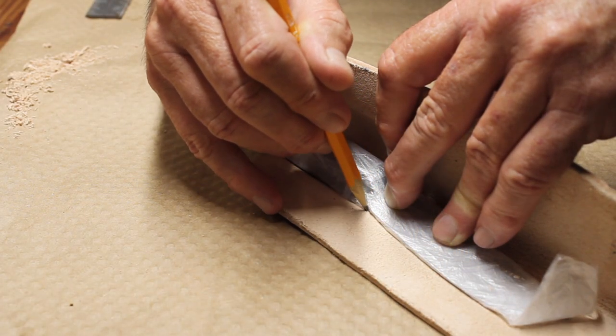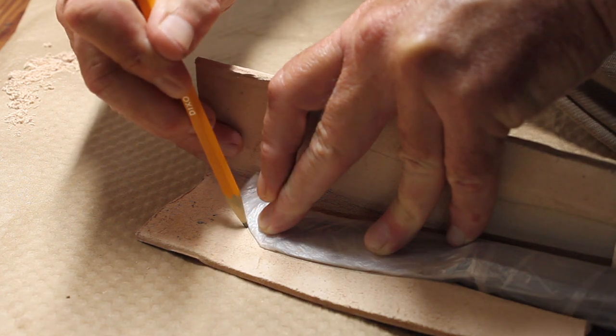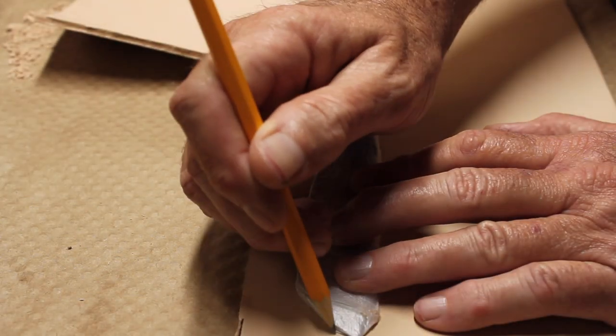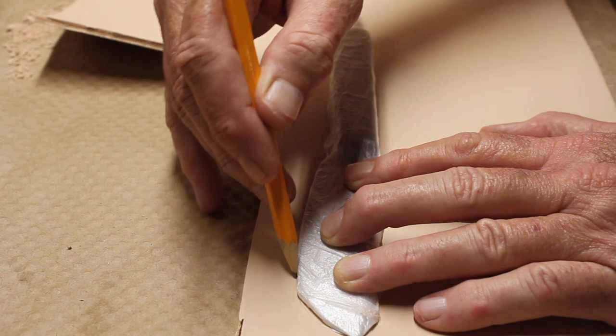I'm drawing the outline of the blade so that when I put the welt in I'll know where to place it and how far to bring my glue. Then I laid the blade back onto the leather and drew an outline on the blade so I could cut out the welt.